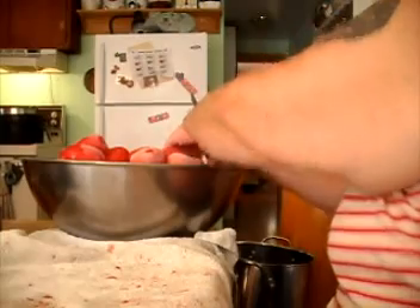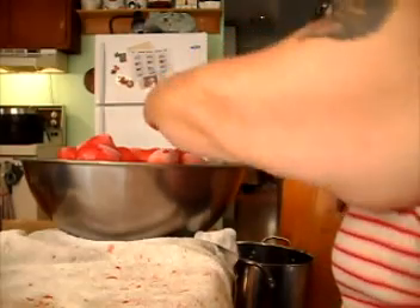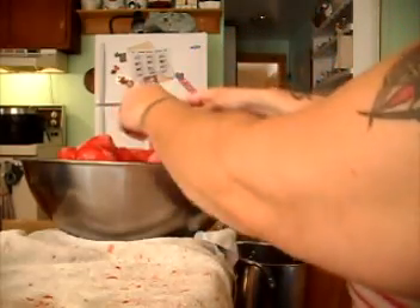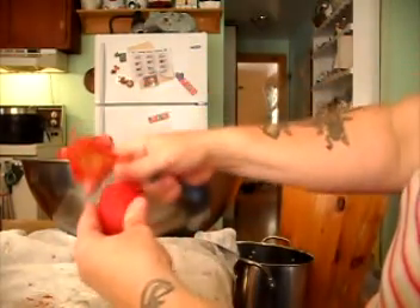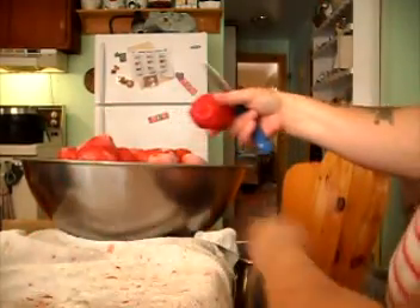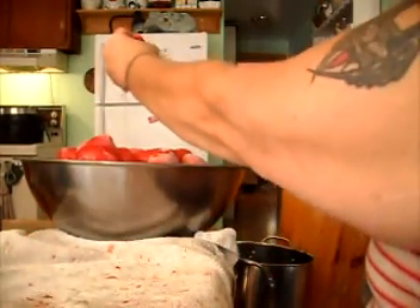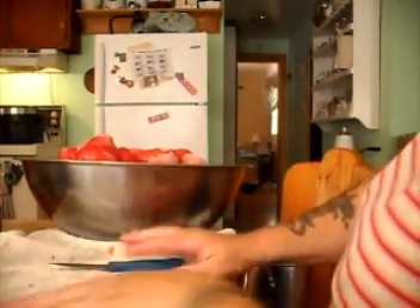There we go. We take a tomato from the bottom because that's where the hot water is. That's a nice big one. Look, it's already slipping off. You just cut the stem end off, and that skin will slip right off. I squeeze the water out, and into the stock pot it goes.